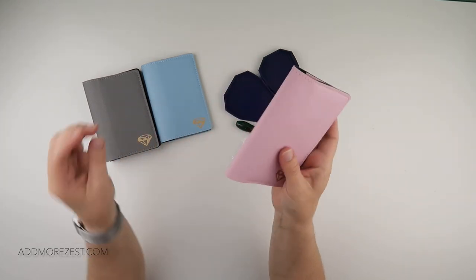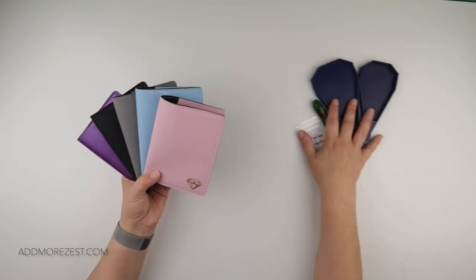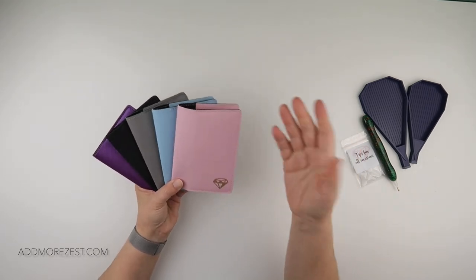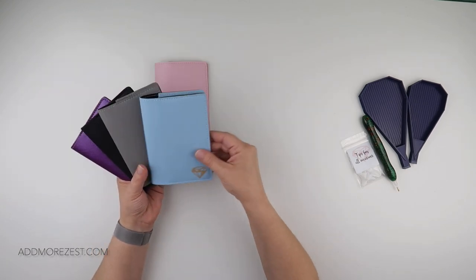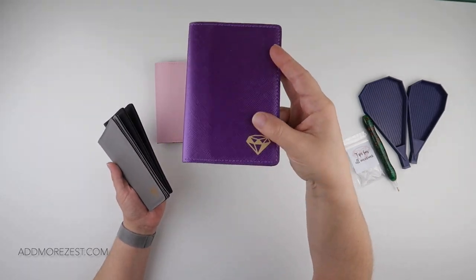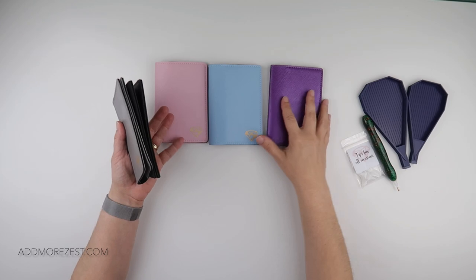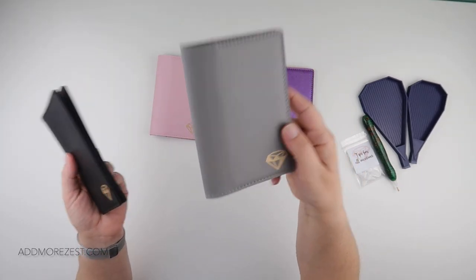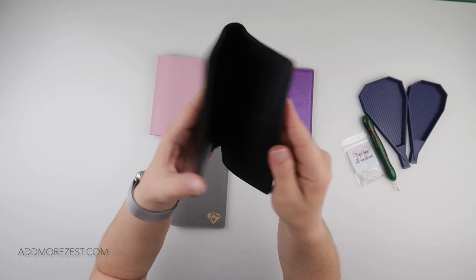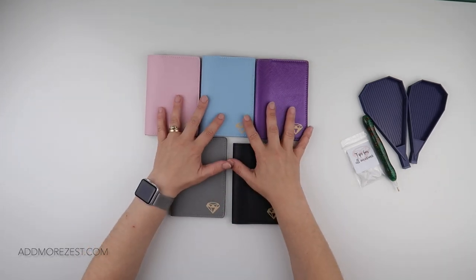One benefit from our new supplier is that they have multiple different colours, so we've started off with five colours and may add more depending on how popular they are before our next order. We have pale pink, pale blue, a metallic purple with a metallic look rather than a plain look, our grey, and we've also brought in a black — which me and Megan actually love the look of. So there is now a choice of five different coloured cover paper holders.